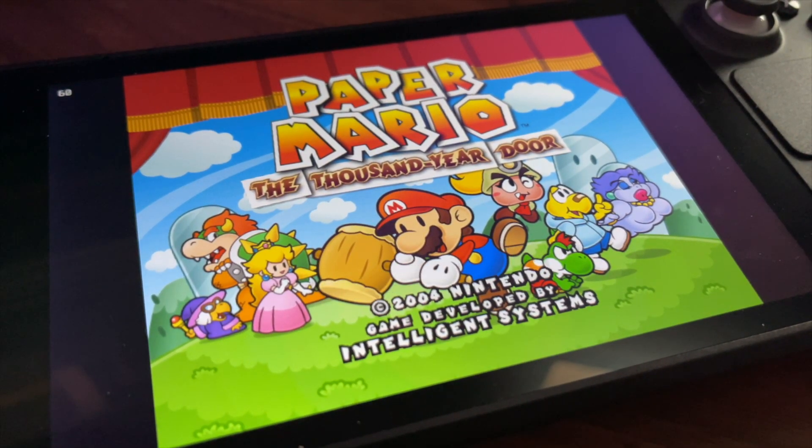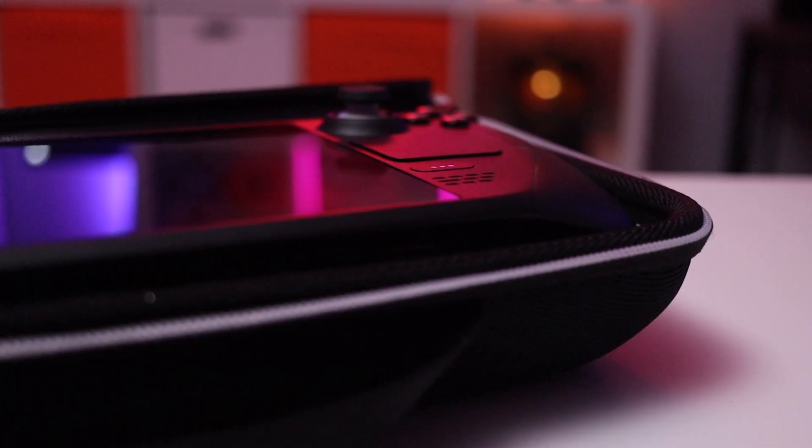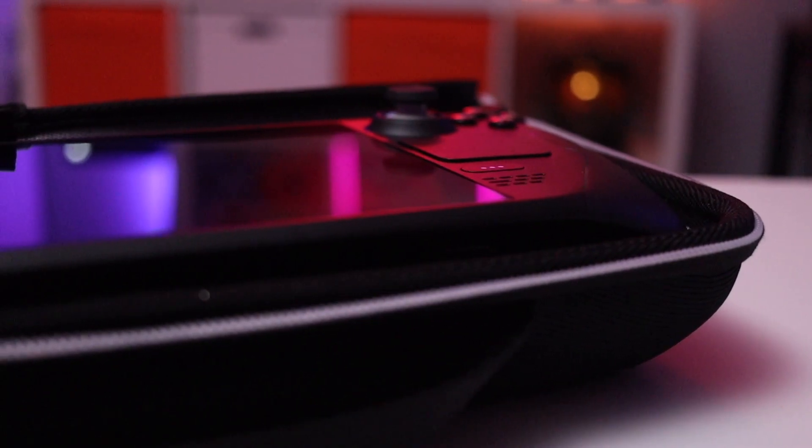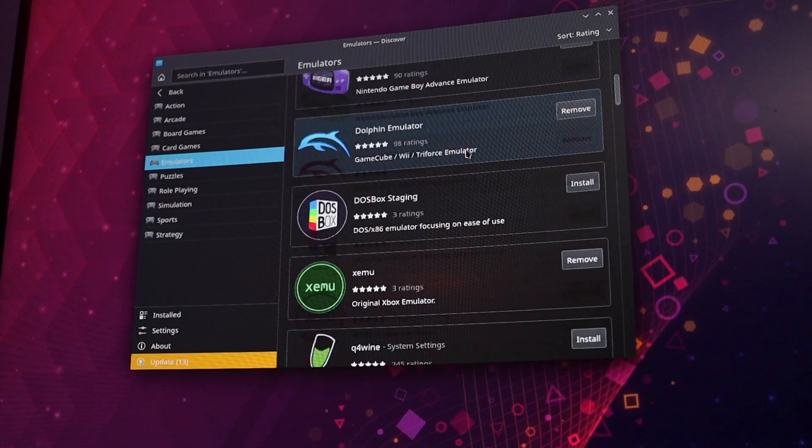What I want to talk about first is how I got set up for emulation on the Steam Deck, which was way easier than I thought it would be, and then second, some of the systems I'm enjoying emulating the most or that I found perform the best. This is absent any hardcore tweaking or configuration changes, because I'm a fan of having games and experiences that work right out of the box, and thankfully most of the games I played worked totally fine.